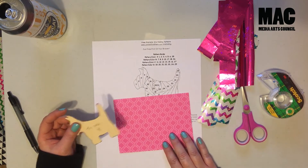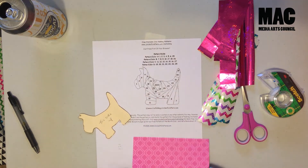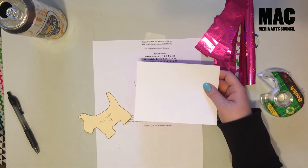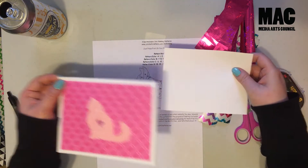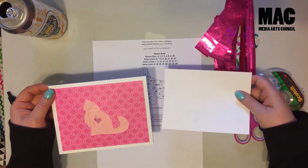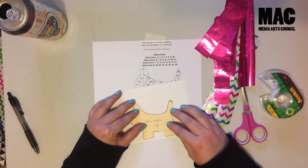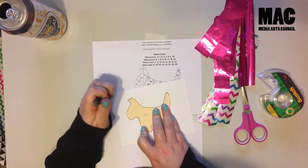If you're using a piece of cardstock that has a pattern on one side and white on the other side, you'll always want the pattern side down, because you're going to do everything on the back and then this is what is going to show. So you always want to make sure you're oriented that way. If it's a double-sided piece of cardstock, it doesn't really matter. So I've got my white side and I'm just going to trace my little dog here.